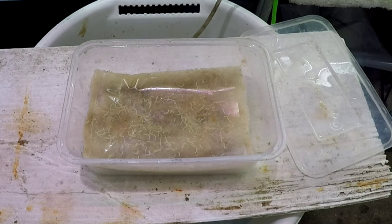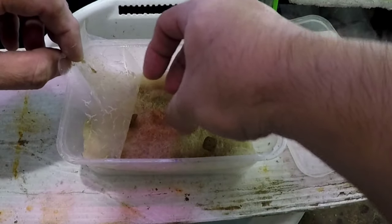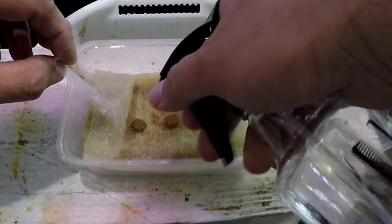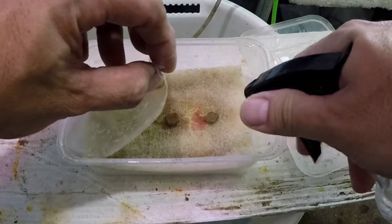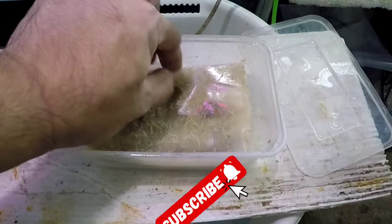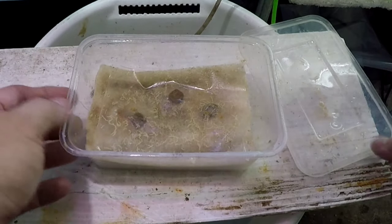This is done and complete. Now we need to add a few pellets of dog food to sustain the existing culture. The food needs to be moistened so it's easier for the worms to immediately burrow inside and start feeding and multiplying. Thanks for watching — please like and subscribe, it would greatly help me grow my channel. Bye!